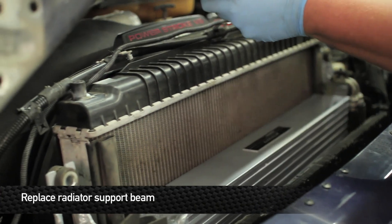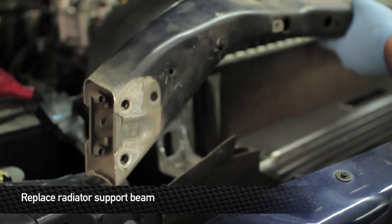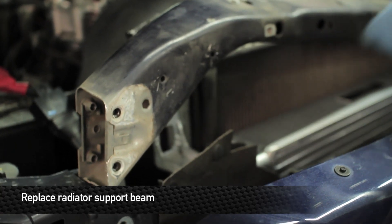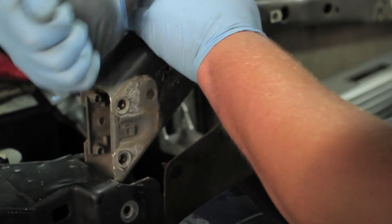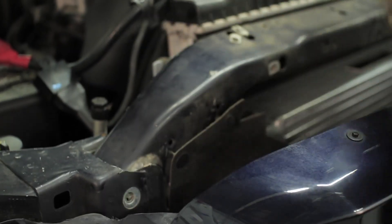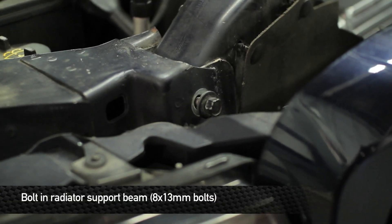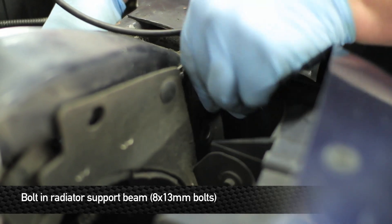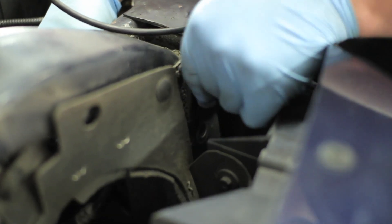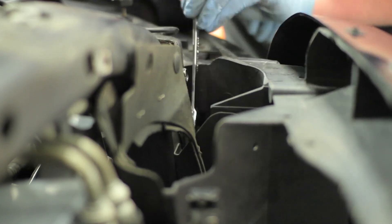Next, reinstall the radiator support. Once you have the rad support placed back into the upper frame, go ahead and start loosely installing the eight 13 millimeter bolts. You'll see some wear marks from where the bolts have been and where there's no spray paint underneath, so when you get the bolts in loosely, move the radiator support around until all the bolts line up.